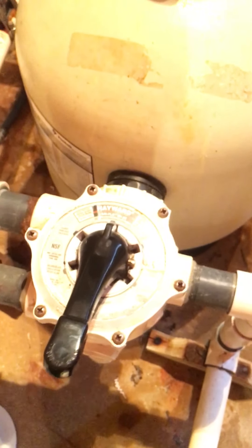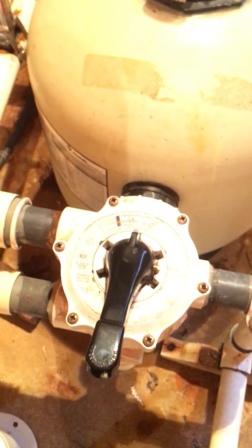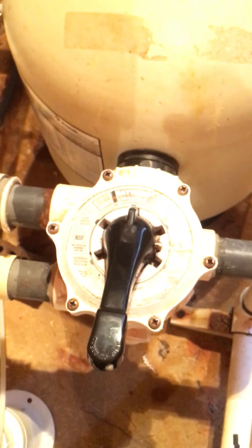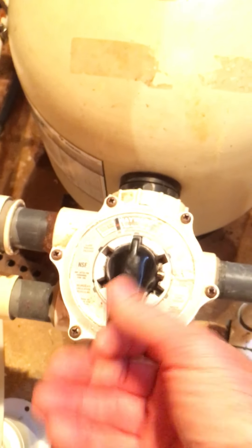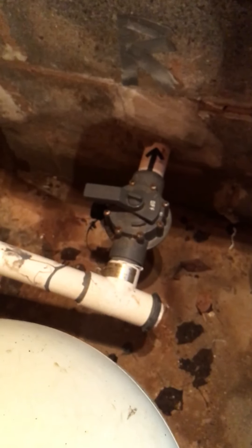At that point, you turn the pump back on and let it run for a minute or two. Then you want to reverse everything you just did: turn the motor off, handle down, return it to this position. Take your valve and rotate it back 90 degrees to the normal position, and turn the pump back on.